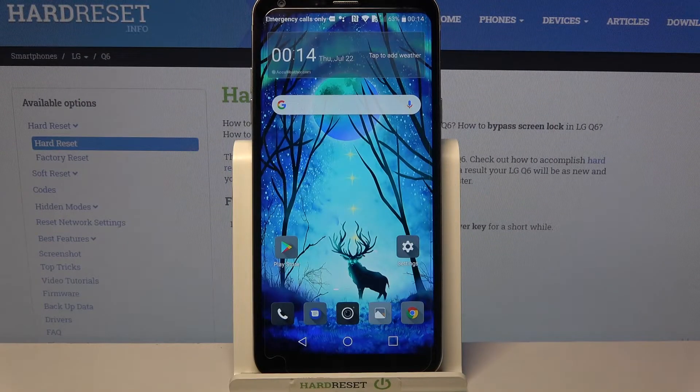Hi! In front of me is the LG Q6, and today I would like to show you how you can connect it through Bluetooth.